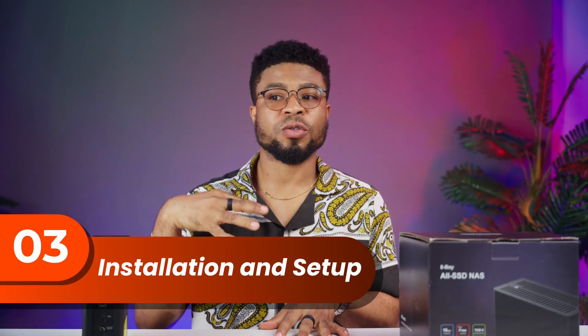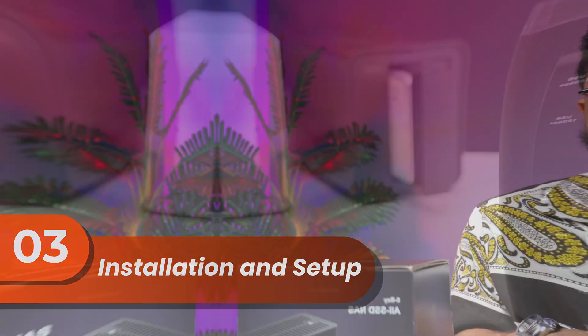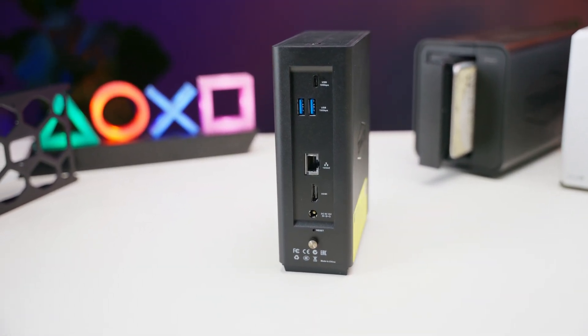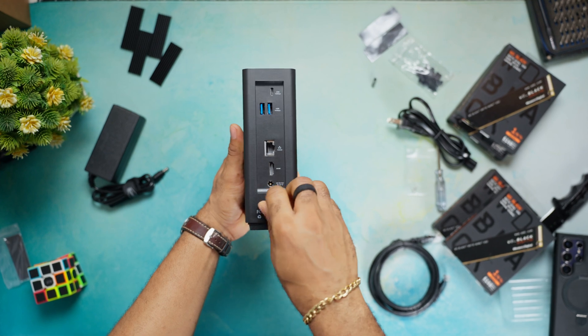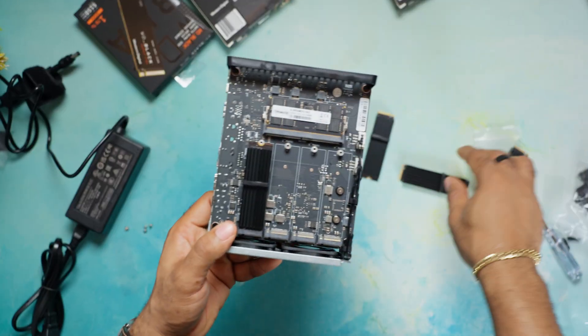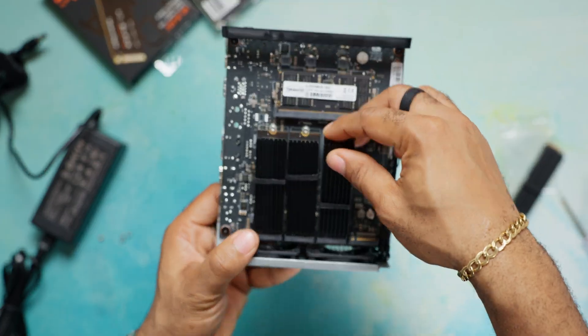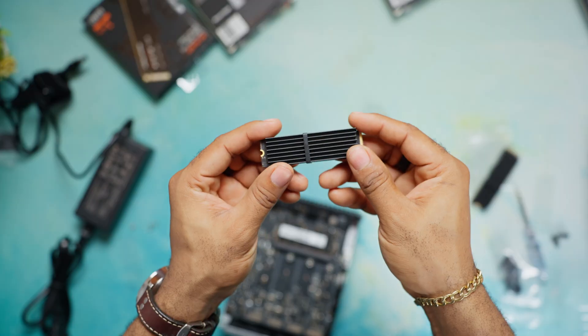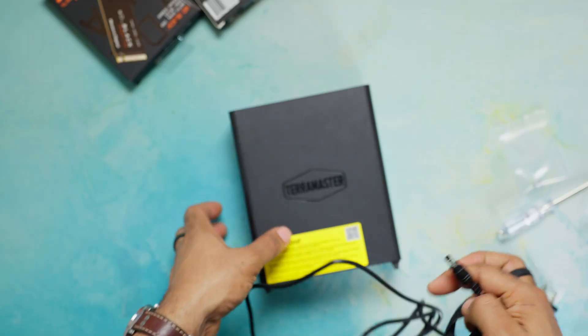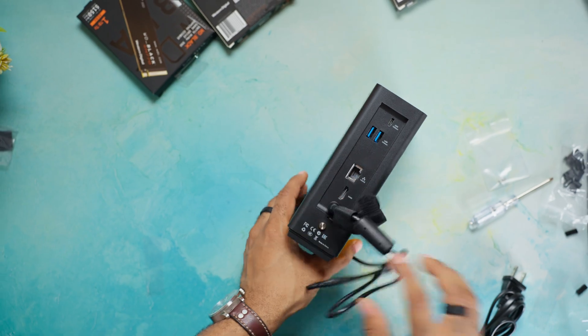Setting up the F8 Plus is surprisingly straightforward. First, we need to install our NVMe drives — opening it up is pretty easy. Unscrew the screw at the back and slide the cover off as shown. Installing the storage sticks is basically plug and play: slide them in, secure with screws, and you're good to go. Don't forget to include the heat sinks provided — there are also bands to keep them strapped to the M.2 drives. Once that's done, power it on and connect to your network.